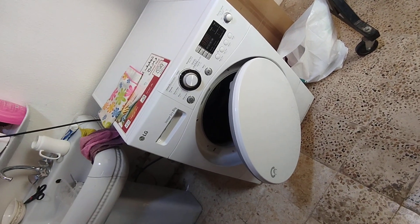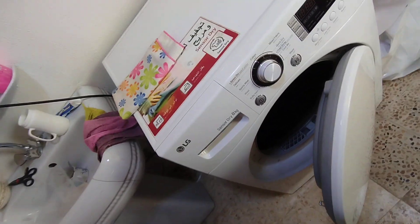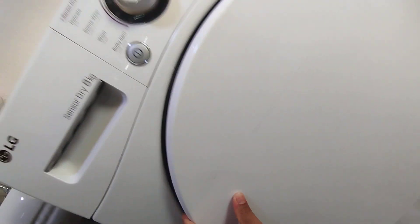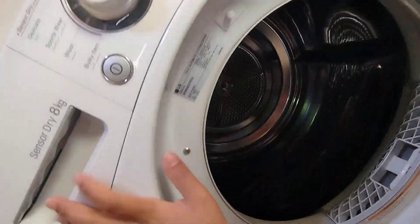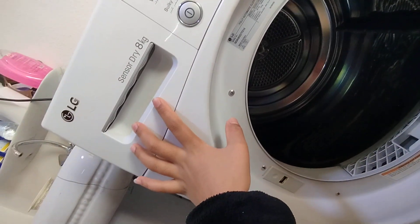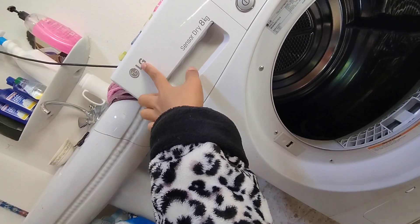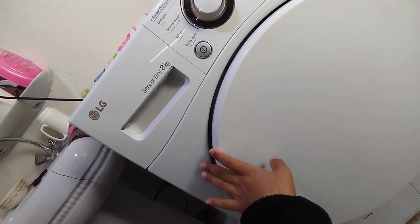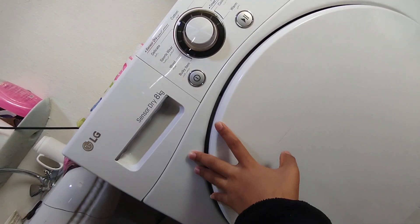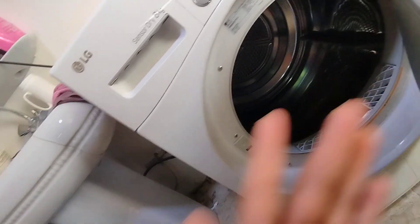So guys, here we have the machine - this is the drying machine, the LG drying machine. I want us to know how it works. Inside it looks like this - it's a drying machine. This machine is very good and it looks more expensive because the LG items are very, very expensive. So guys, let's start. When you are using this machine, the first thing you are supposed to know is that hapa ndani unafaa kueka manguo zenye tu zimetoka kufuliwa.